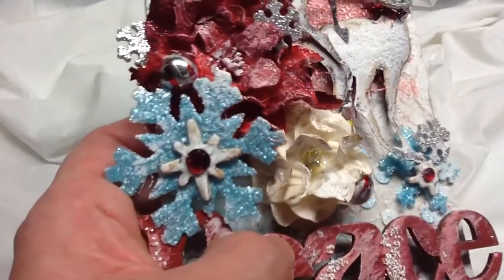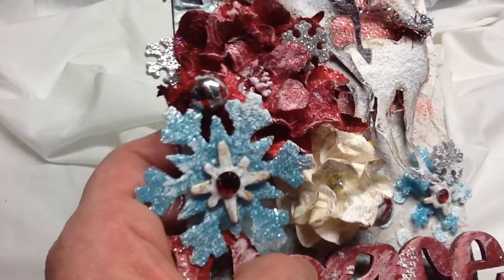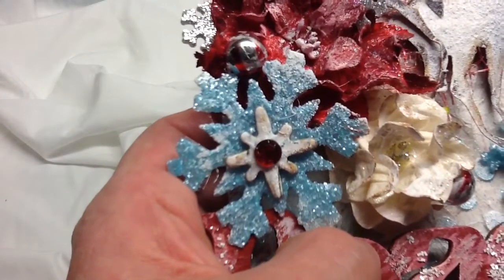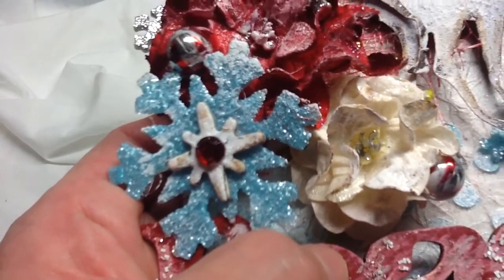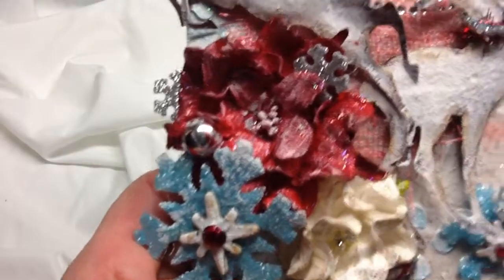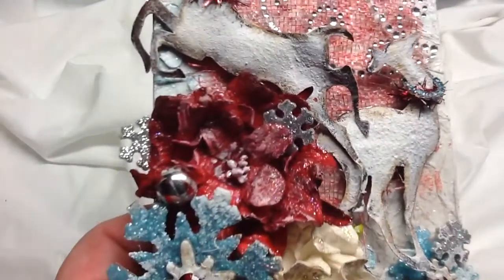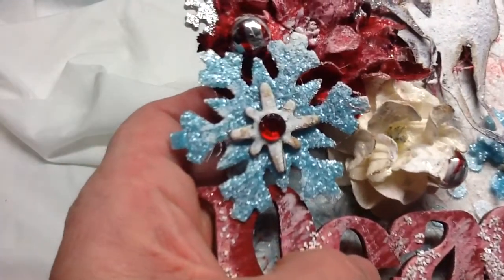The snowflakes were cut out with a Tim Holtz snowflake die. They were cut out of acetate, and then I liberally applied some crystal effects and sprinkled on distress glitter. I found some little decorations at my local hobby store and added a few of those. There are also some little silver snowflakes from an anonymous package of Christmas things at Michael's, and some little cut-out stars from the City Sidewalks chipboard with red bling added.